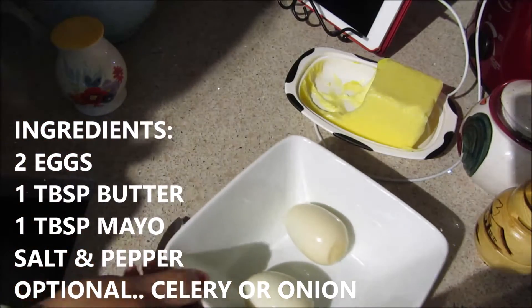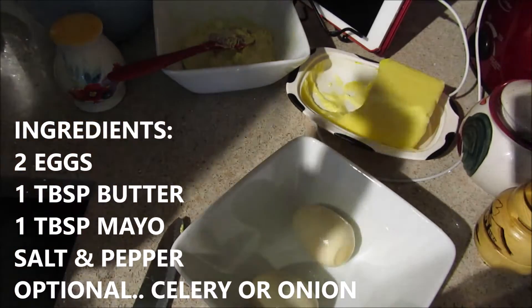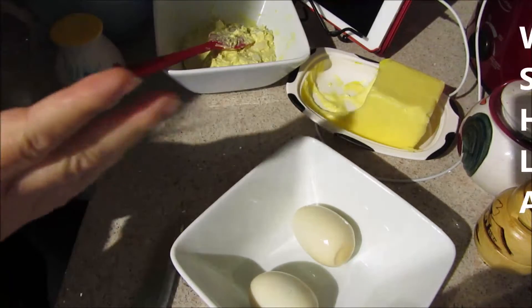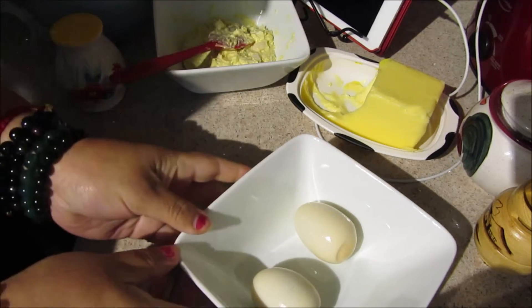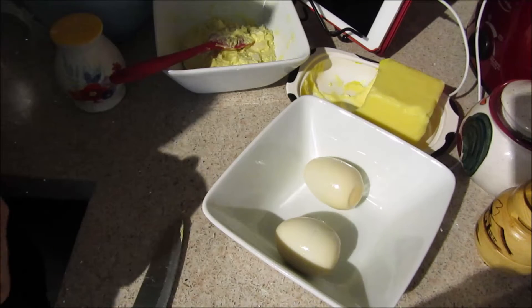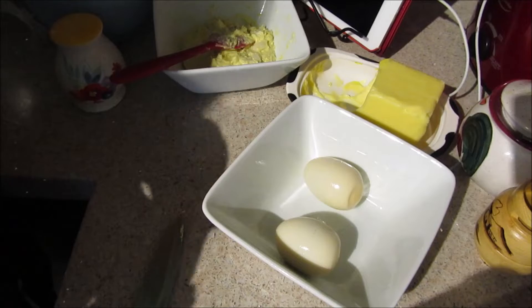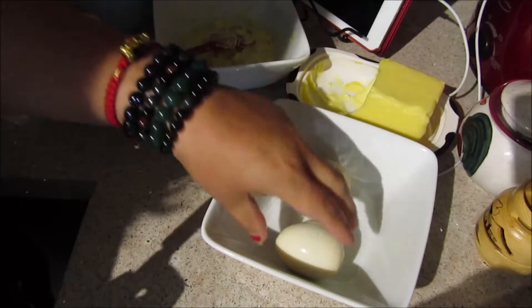Hello everyone, I have here two eggs. In my last video I put up a subtitle saying I will be making one video in English and one video in Spanish, that way you don't have to torture yourself pausing the video to read what I'm doing because I'm speaking in Spanish. Let me start by chopping and chit chat while I'm chopping.